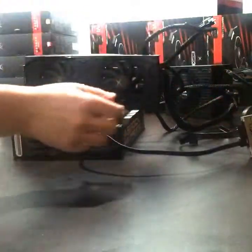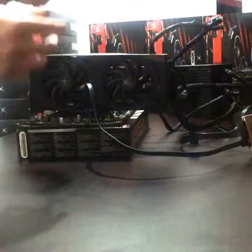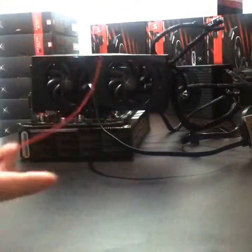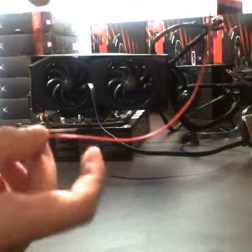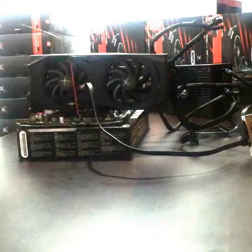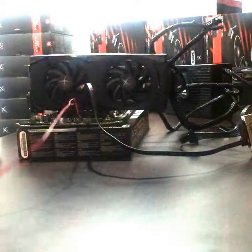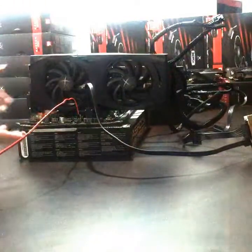Now the only other thing I'd recommend if you're going to have a computer outside of the case is to get one of these little cables — like a little power cable. What this does is it just acts as the switch instead of the front of your PC case. It's labelled as power on your motherboard as well. So you just pop that on, and that little button just acts as power. And that's basically it guys — that's how to build either a PC or a mining rig.